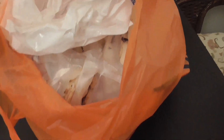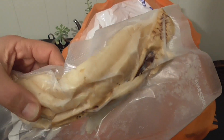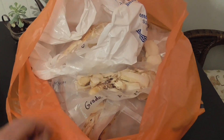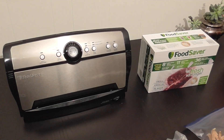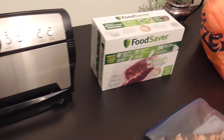We also separated them by grade A and grade B — grade B being ones with some bug holes, but not enough to make us not want to keep them. Most of the ones we got are grade A, which was great. We're using a simple vacuum sealer — we didn't get this one from Costco, but they do sell a newer version there.